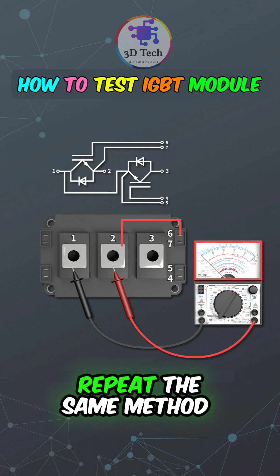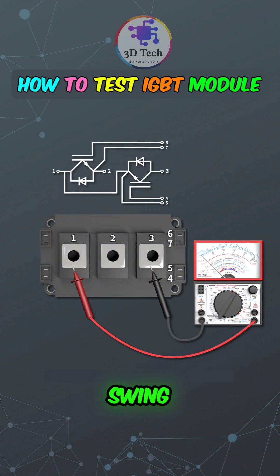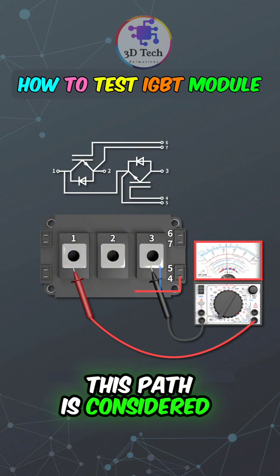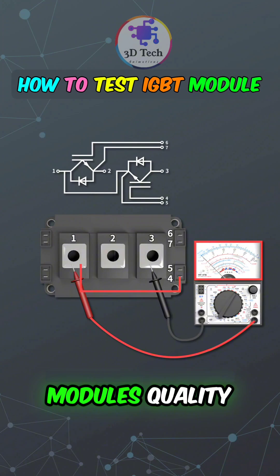Repeat the same method on the other side of the module. Trigger, observe the pointer swing, release, hold, and turn off. If the behavior is normal, this path is considered good. In summary, this is the measurement method for assessing the IGBT module's quality.